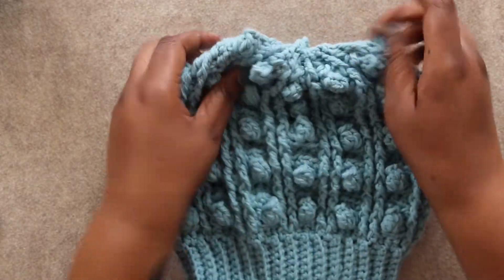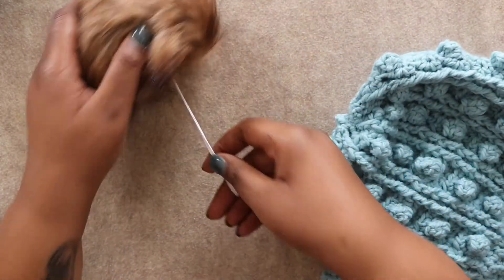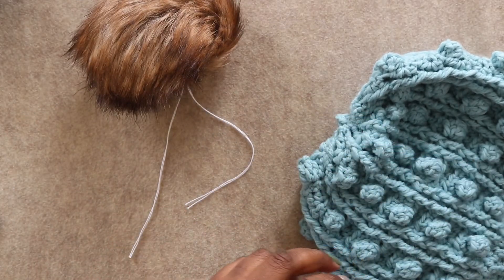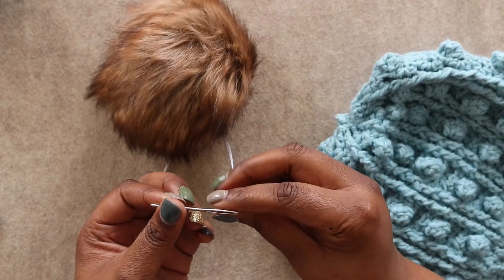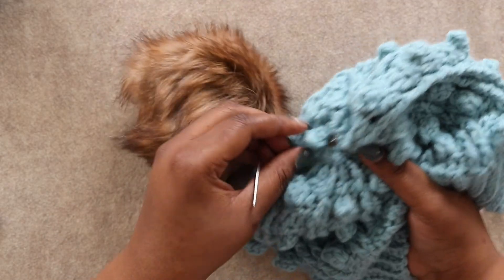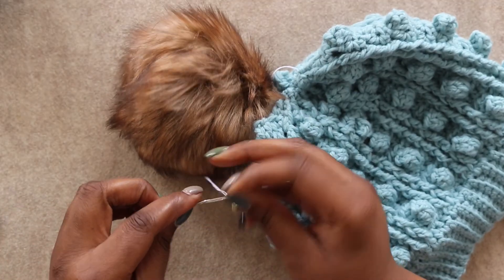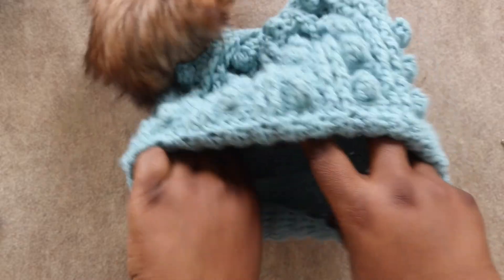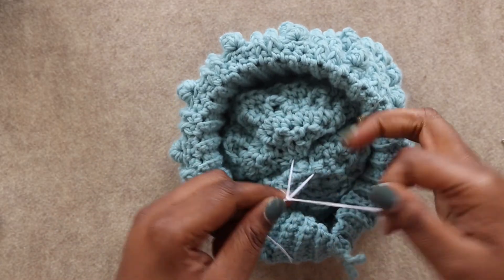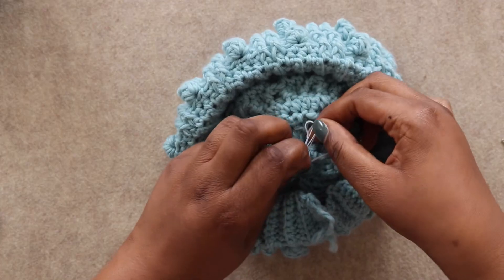Now here come the optional finishing pieces — technically your Drexel beanie is all done. I prefer to top every hat I make with a pom-pom. I'm going to string the tails through my tapestry needle and put them on either side of the very top hole of the hat so we have a nice sturdy base. Pull those strings taut on the inside. I like to tie a bow rather than a double knot so I can take the pom-pom off when I wash it.